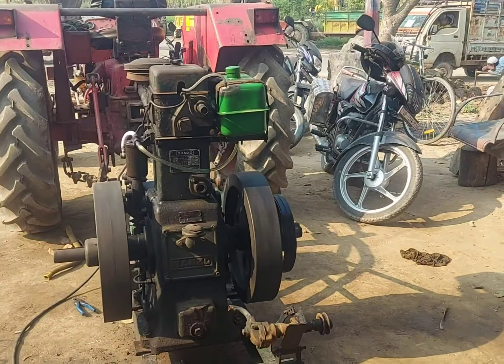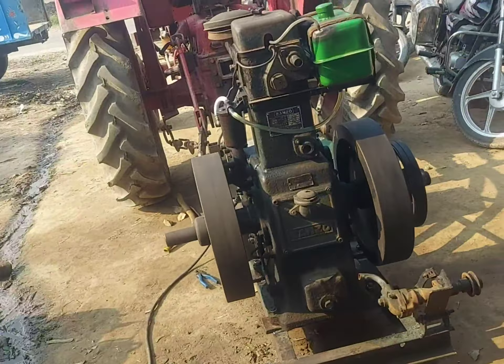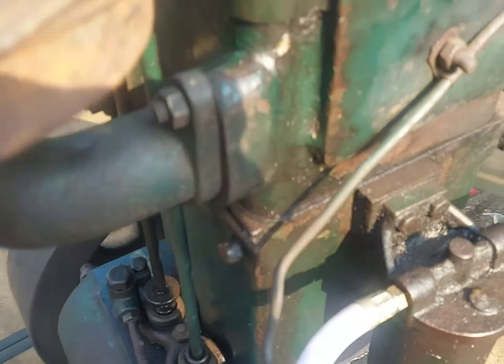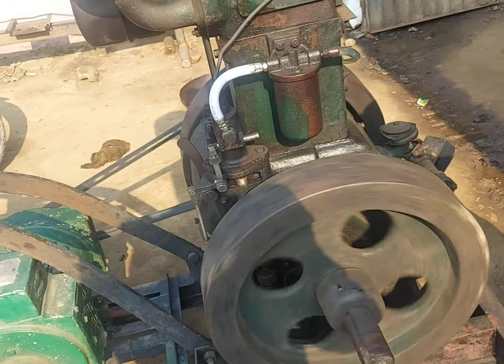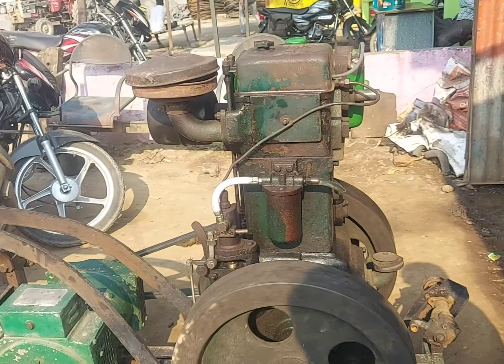So let me show you how it works. These bolts are completely done. We have to shut down so that the water doesn't get warm. So we have to shut down.